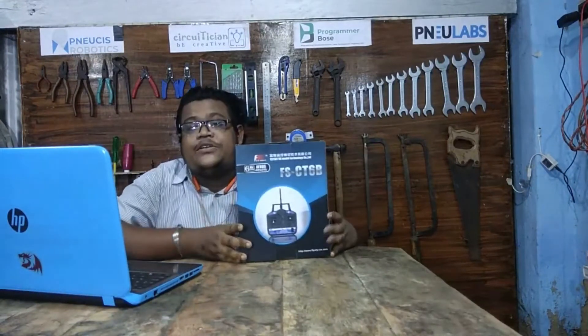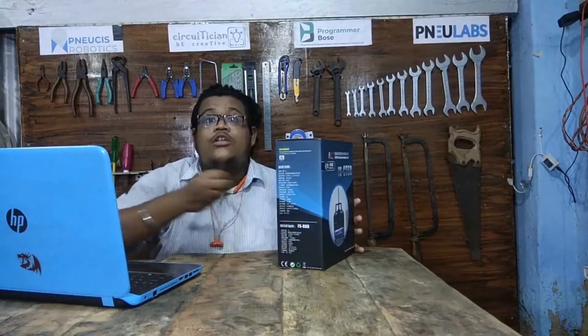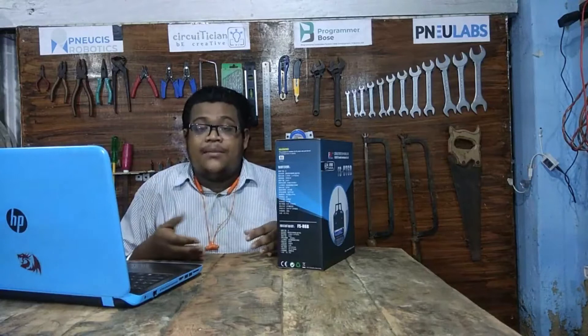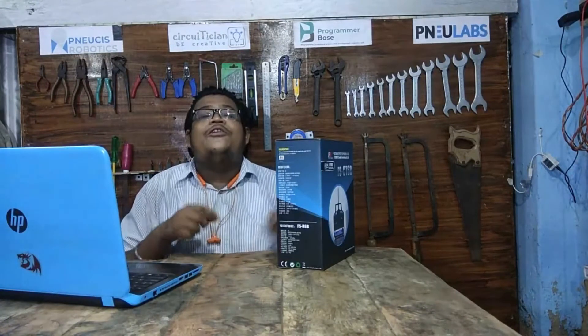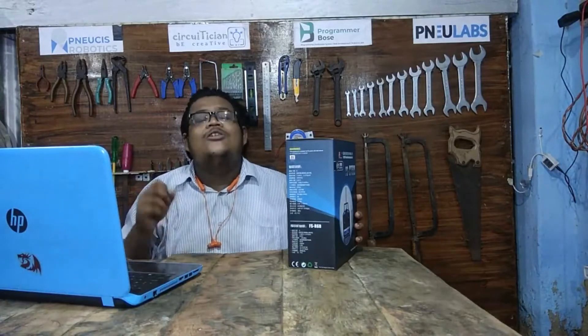Hey, hello guys, welcome to my channel. Today I will unbox an electronic device — the Flysky CT6B transmitter remote. This is a 2.4 gigahertz RF transmitter-receiver system. I will open it and show you what things we get inside the box and how to use it, so don't skip the video — watch till the end. Let's get started.